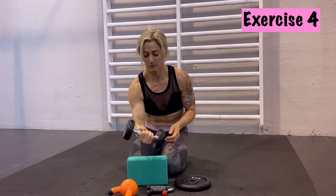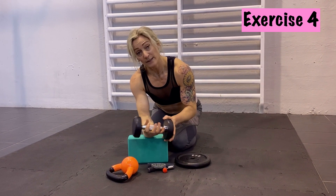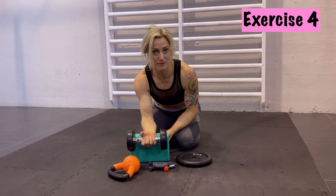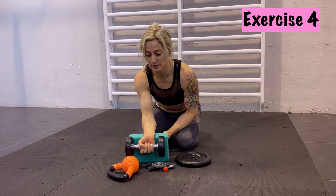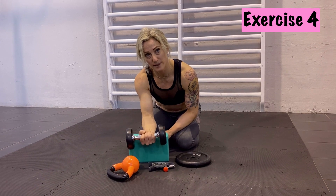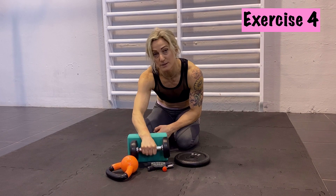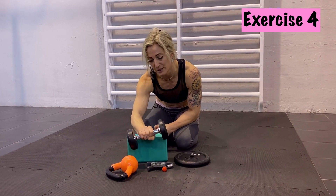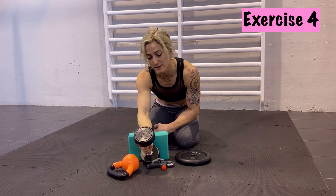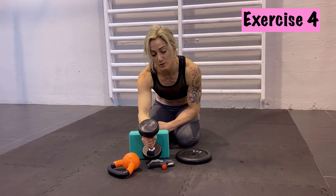Another exercise for your wrists: put your forearm on a table, take a weight — again find your weight, you don't need super heavy because it's a small joint. Then go down and up like this, maybe 10 to 20 times, even 30. Then turn your hand around and do the same in the opposite direction: bend it up and to the middle. Turn it to the side and do the similar thing — up and down. So work your wrist in all directions.